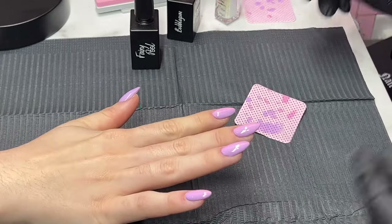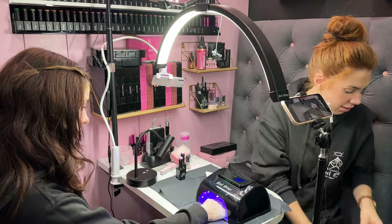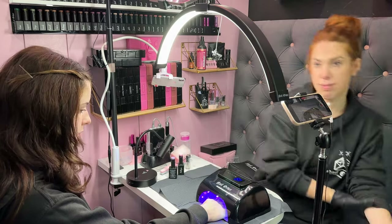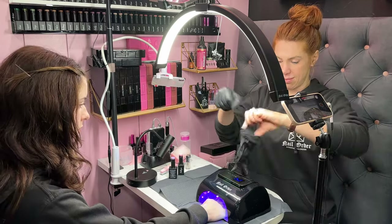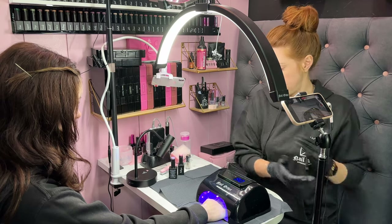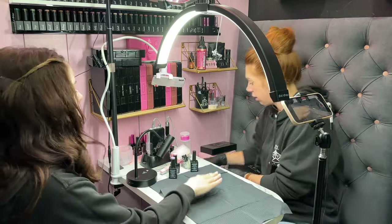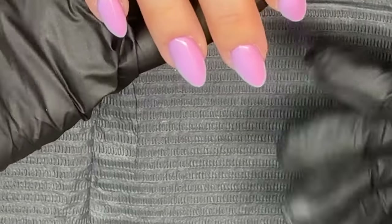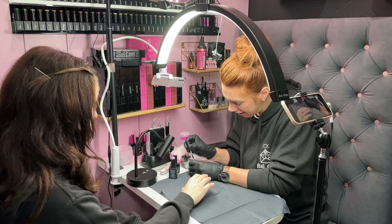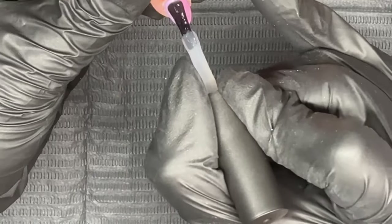We're going to go in and fully cure that for 30 seconds. It's hard to do this really neat — that is the only difficulty — but it's still going to look cute. So now we have our vertical ombre. Now I'm going to pop chrome over it, and remember — even if it's not perfect, do not worry because the chrome is going to hide a multitude of sins. Now we're just going to go in and apply top coat.